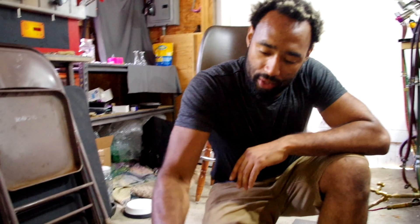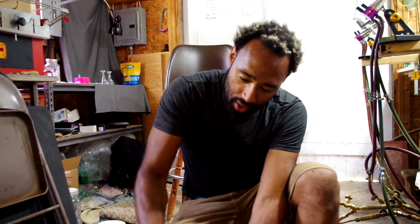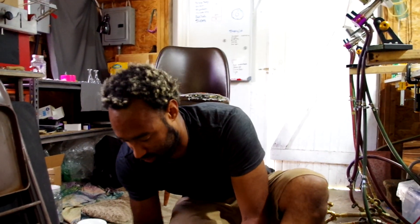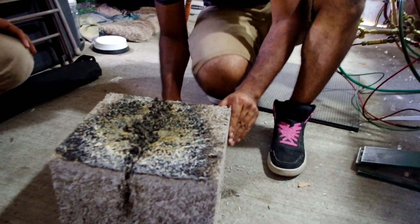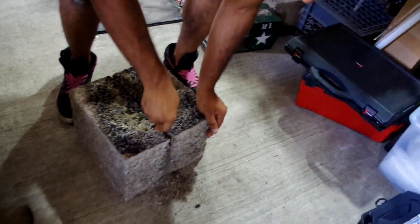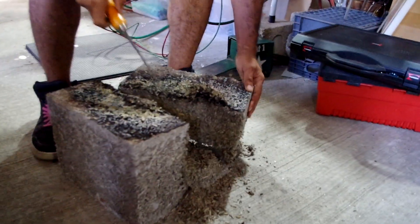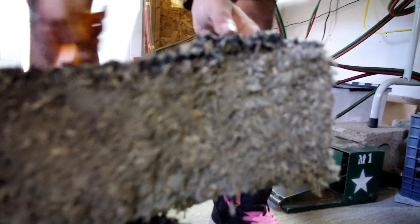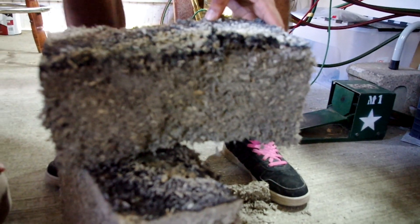I'm cutting the block in half because we want to see how deep into the block we were able to get the torch to burn. It's tough stuff — it dries about as hard as a rock, yet at the same time it's cuttable with a handsaw. Not even — there's no layer of anything below that point.